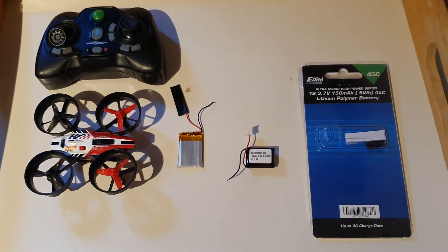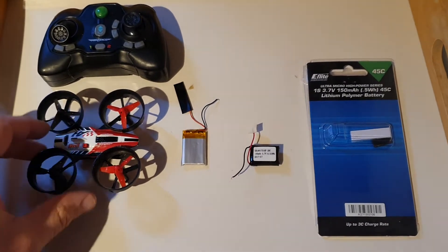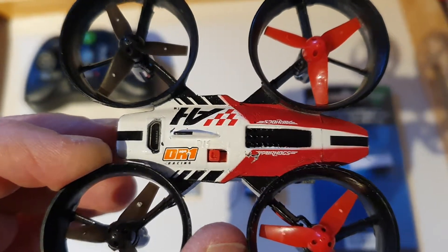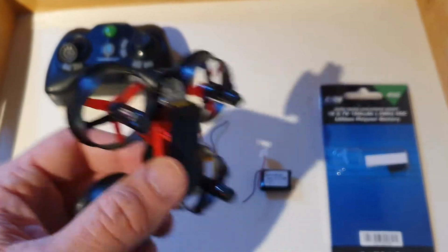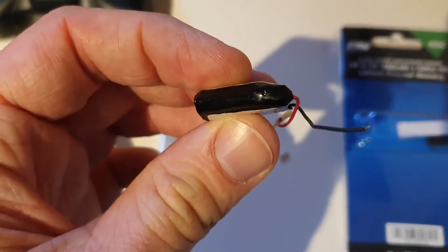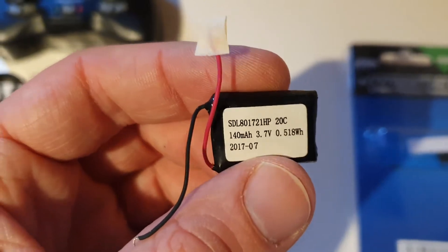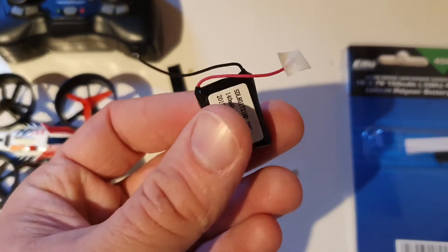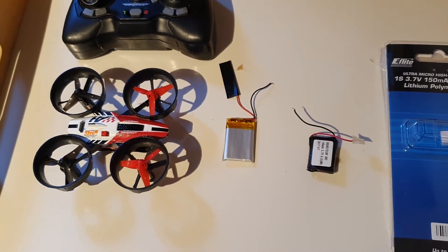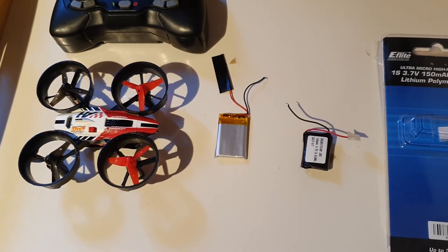Quick video to explain how to repair or make a little mod on a tiny drone — this is the Herog DR1. I changed the battery; this original battery is kind of puffed a little bit. It's 140 milliamp, and the problem is I kept it fully charged for two years without using it.